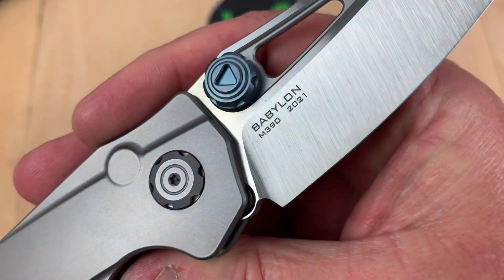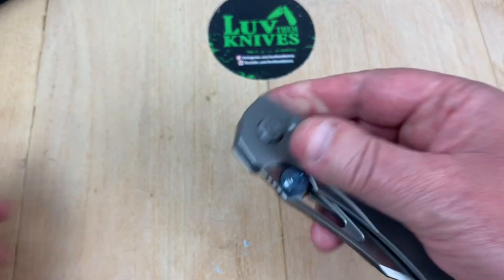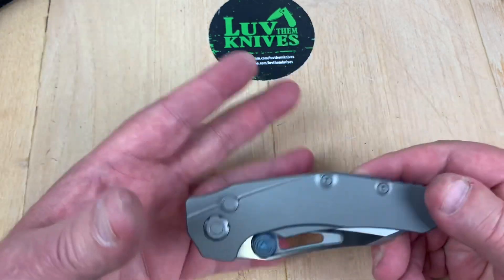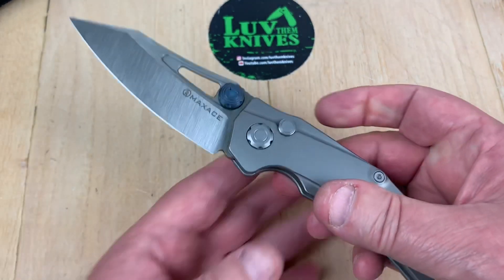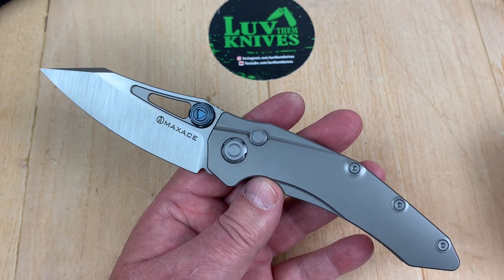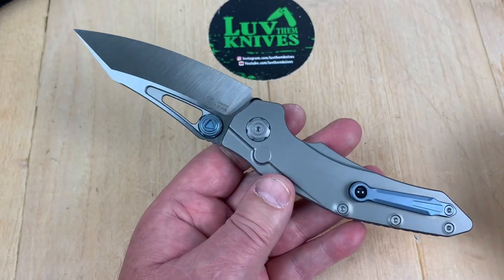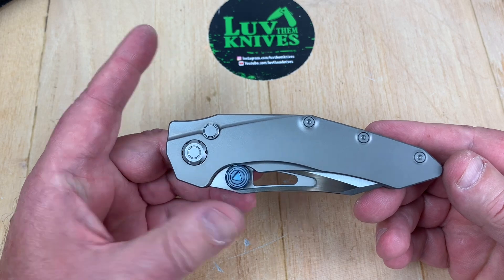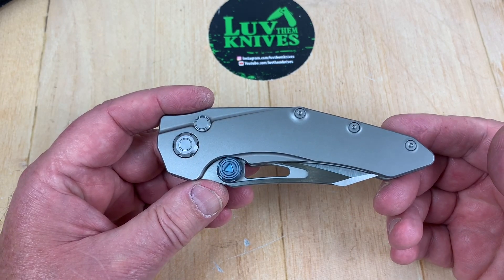Babylon. M390. Be there, be square. They only make so many of these and then they're gone — they just evaporate. That's another thing I like about Maxace. Either get on the train or you're gonna lose, because you ain't gonna get one. It's kind of exciting when you can get your hands on one before they sell out, because they don't do them again and again and again.